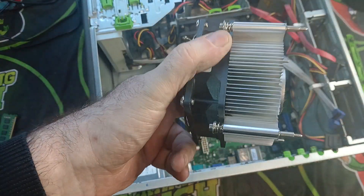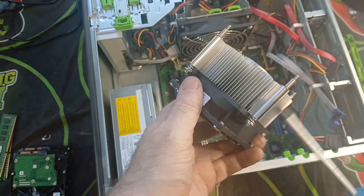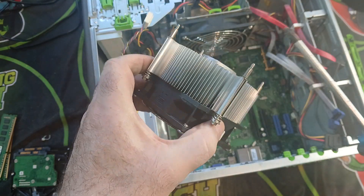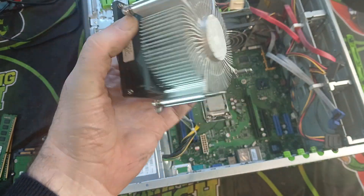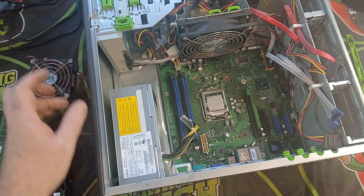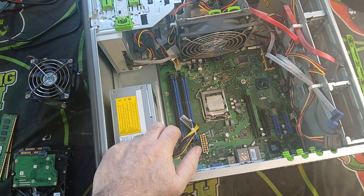We have our heat sink. Just remove the plastic from that and you've got a nice chunk of aluminum. Take off anything that's magnetic and then you can put that in with your aluminum. Now let's have a look at the chip.